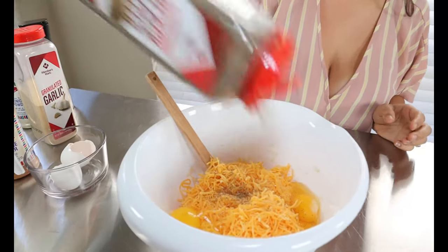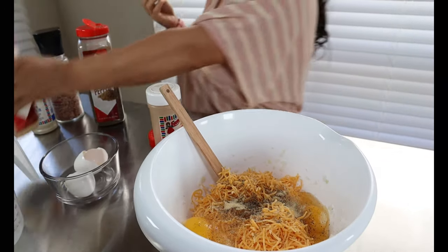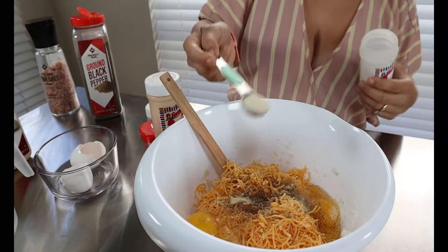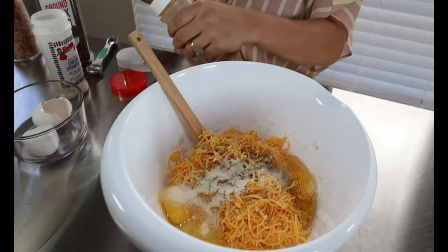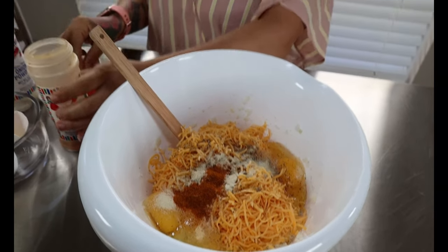Then we're going to add our seasonings. You're going to add some pepper to taste, one teaspoon of garlic powder, one teaspoon of onion powder, one fourth teaspoon of cayenne pepper, and some salt to taste.